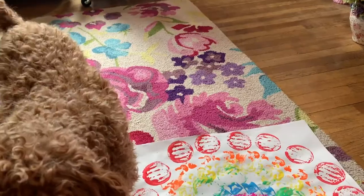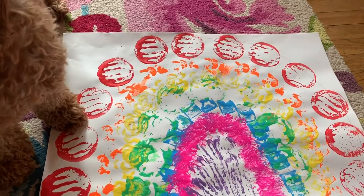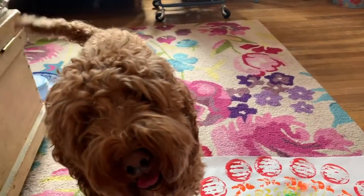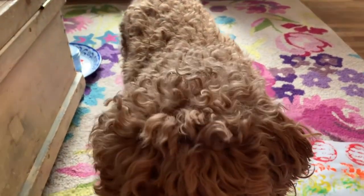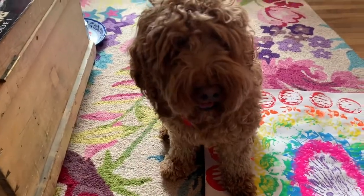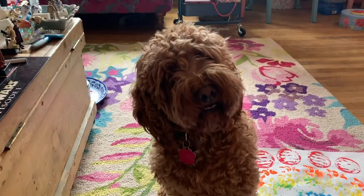And now I'm going to show you the finished piece — my rainbow! Well, my rainbow has now dried and I've just been showing it to Winnie the dog to see what she thinks. Do you like the rainbow, Winnie? Good girl.